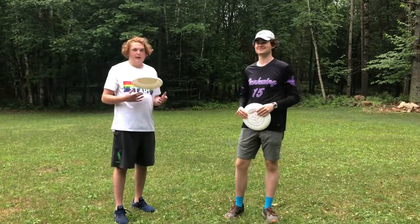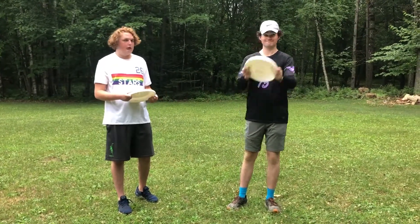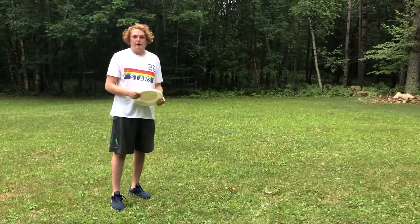What's good campers? I'm Ian. I'm Jack, and here at Clearwater Forest we often play a game called Ultimate Frisbee. So today we're just going to show you how to throw and how to catch and get better for next year.